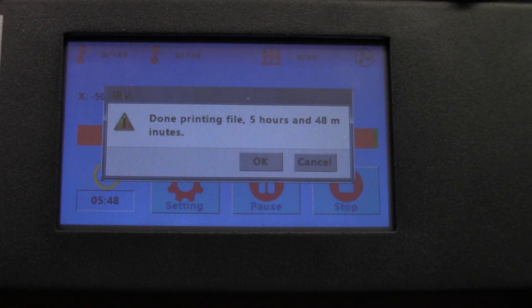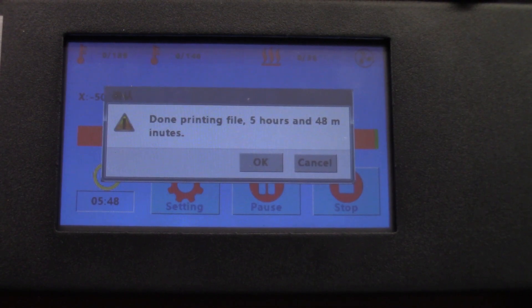I love the way this screen is set up. Done printing file — 5 hours, 48 minutes. That is the clearest screen I've ever seen where it actually shows me the time. It's much easier to read than most of the printers I've ever dealt with.